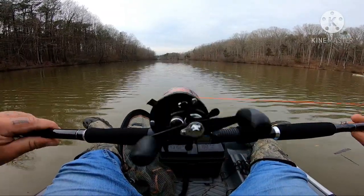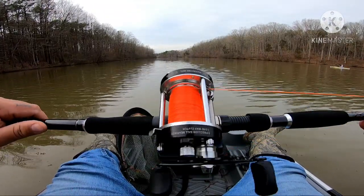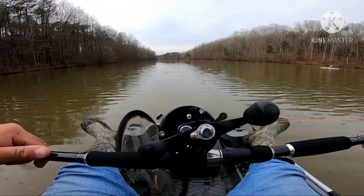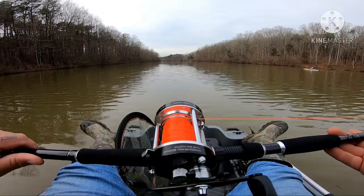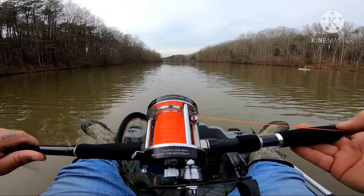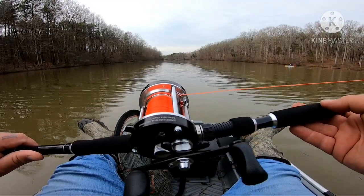I have it paired with the Mingyang CL60. I did an unboxing on it, check it out. I have it spooled up with the Whisker Seeker 30 pound mono and it's actually pretty good.